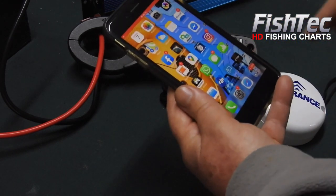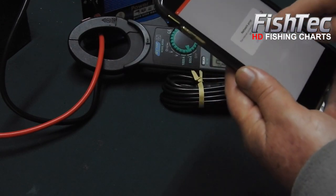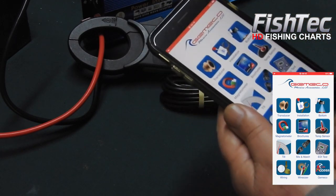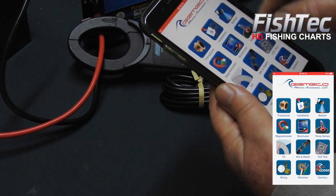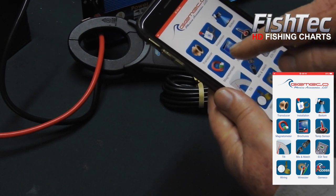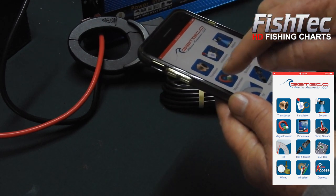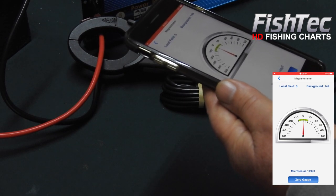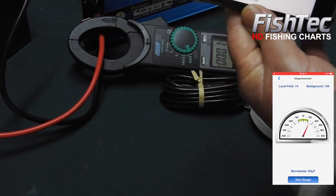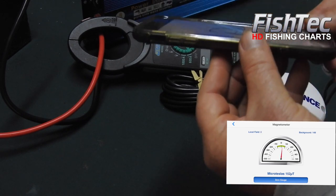We're measuring a good spot for your puck using an app called Jimica, and we're using the magnetometer. Watch what happens — I'm going to put my phone flat and select the magnetometer function. Now look what happens when I tilt it to the side.